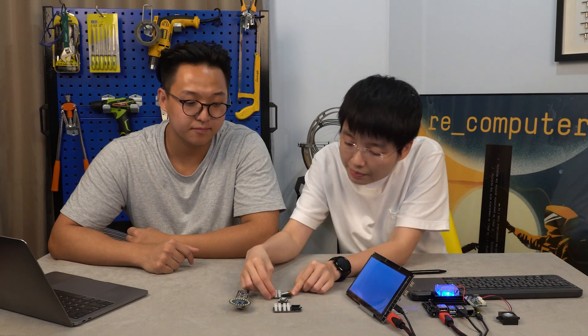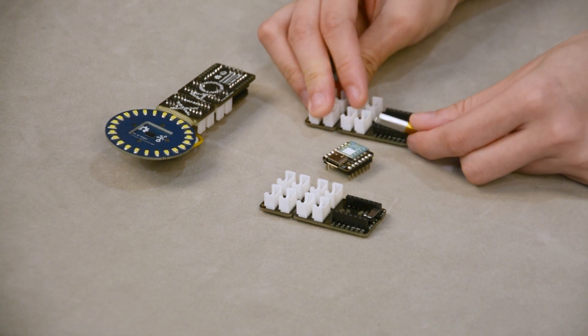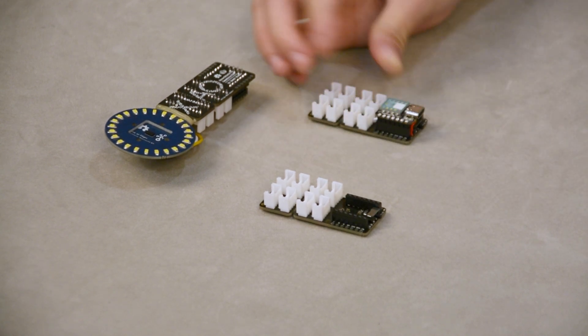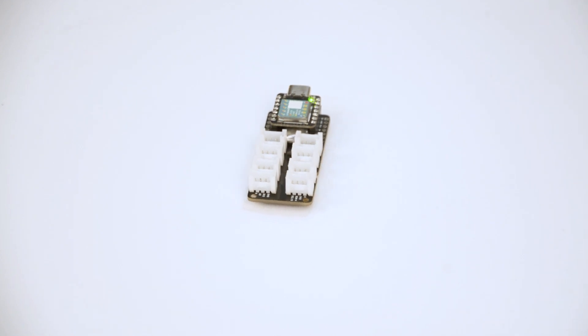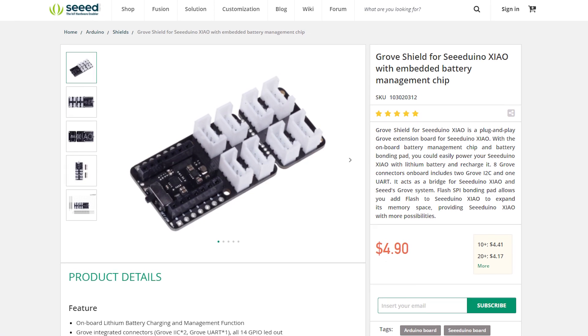I guess it would be more portable with a power supply. And as you could see, I've been adding a very small battery, normally the kind we use in Bluetooth earphones. And once you plug the board on it, you could not find the battery at all. Fantastic. I cannot wait to get one. Grove Shield for Seeed Xiao would be a must-have. The first batch is a limited number, so do not hesitate and go to Bazaar to get one now.